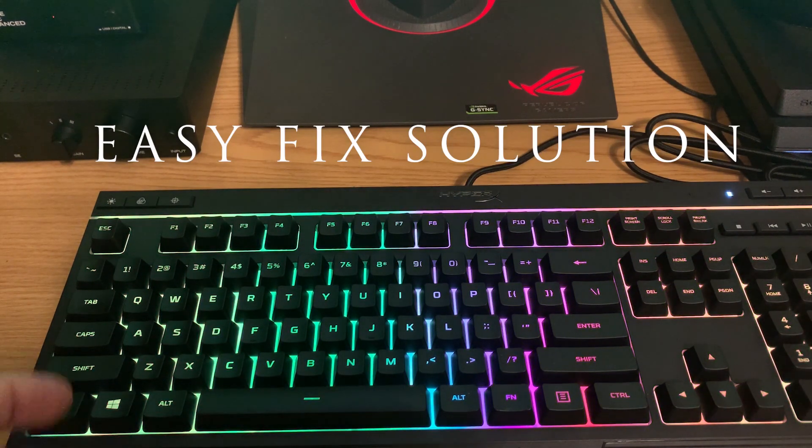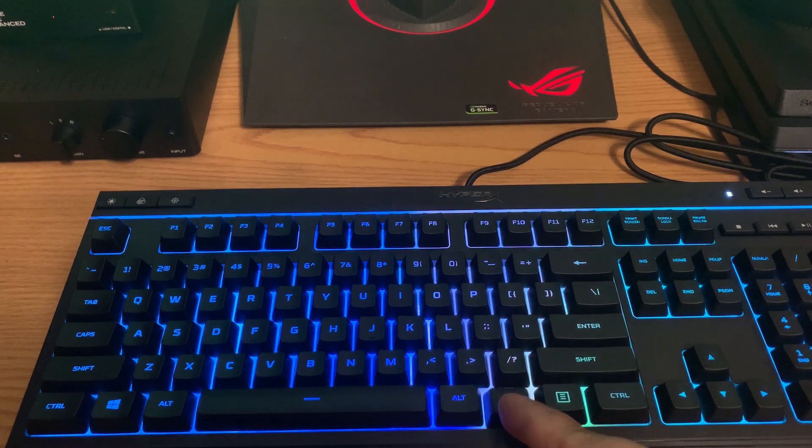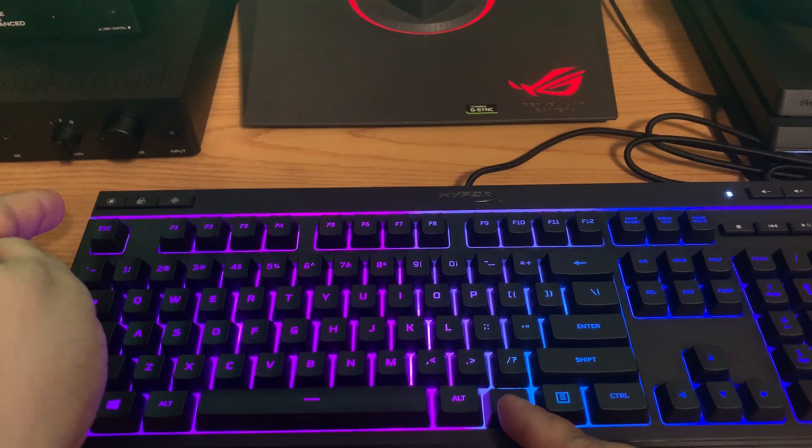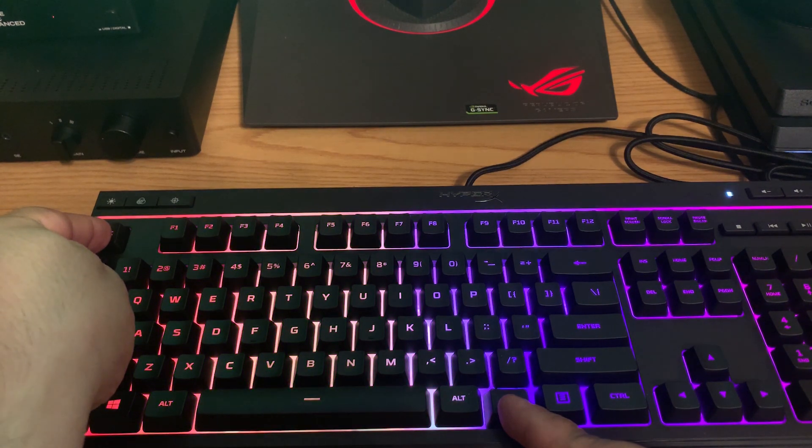Let's get started with the easy fix. The first thing you're going to want to do is hold down the function key and then hold down the escape key, and you should see the keyboard flash momentarily.